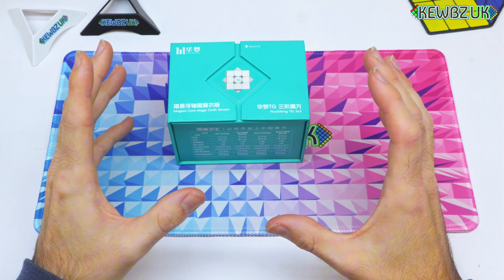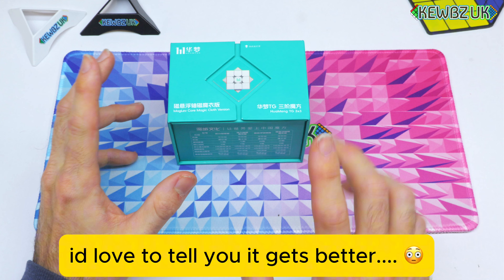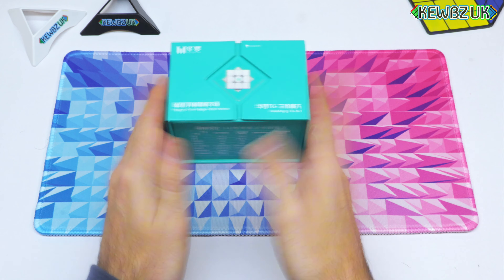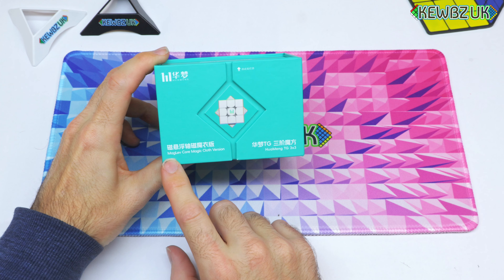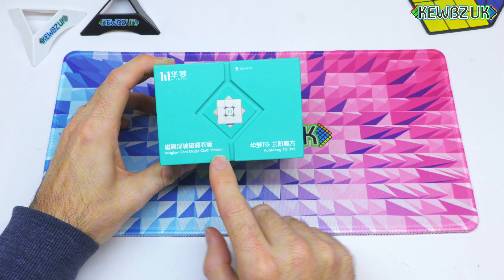Yo cubers, I've got something extra special for you today — the HuaMeng TG. A lot of you are going to be thinking: what does TG stand for? Well, wait until the end of the video. You've got to stick around, you can't skip forward. So what is the HuaMeng TG? It's a new 3x3 from MoYu.